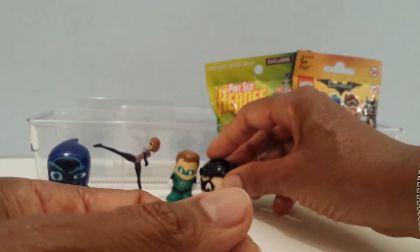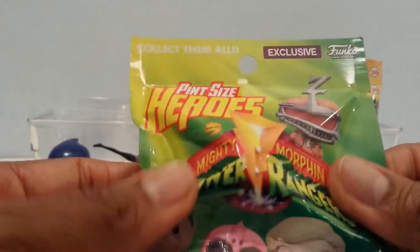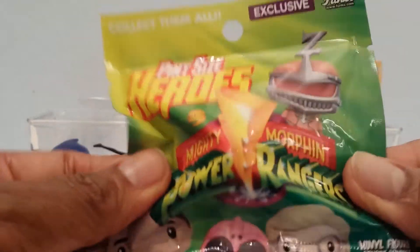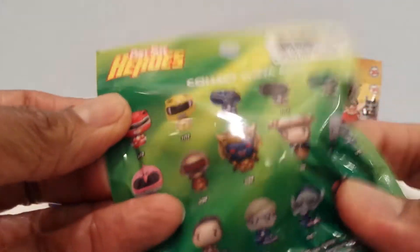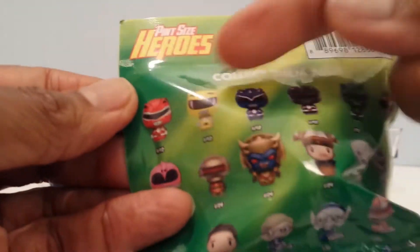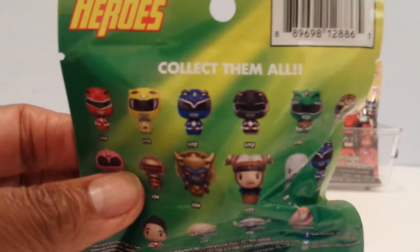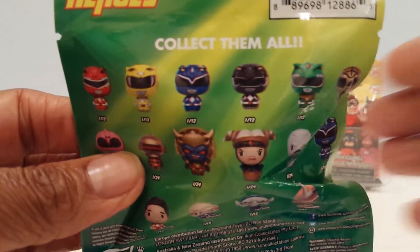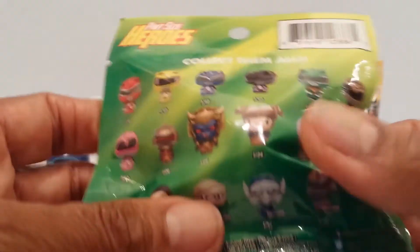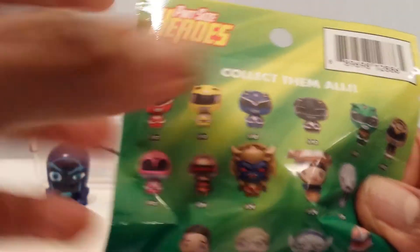This one is Pint-Sized Heroes — the Power Rangers Mighty Morphin ones. Here are the different ones I can get guys. Collect them all — how many? 1, 2, 3, 4, 5, 6... there are 16 different ones that I can collect. Who would I like? I want Alpha 5 — that's who I would like to get. I hope I have that one, let me see.